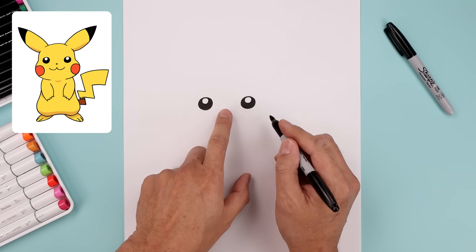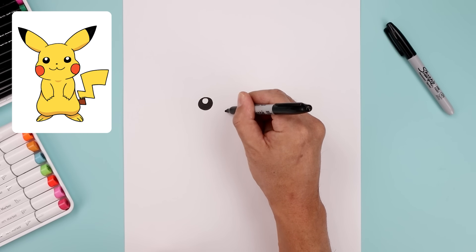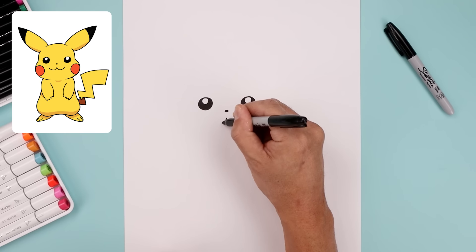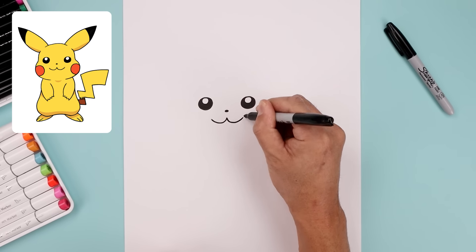Now we're going to place the nose in the center in between the eyes, lining it up along the bottom edge. Let's start right in the middle with a small oval and fill that in black. In the center we're going to move down, draw them out, coming down and up toward the left, go back to the center, come down and then up towards the right.